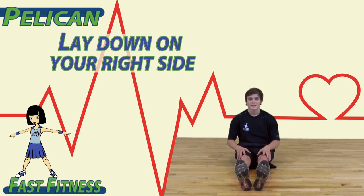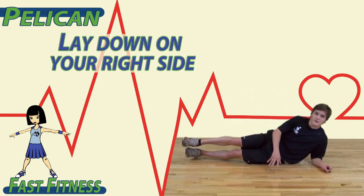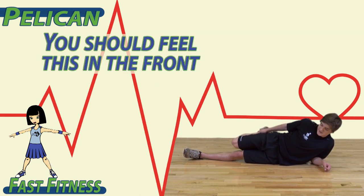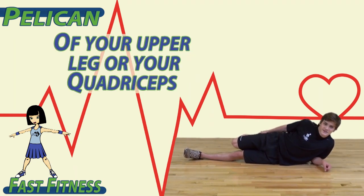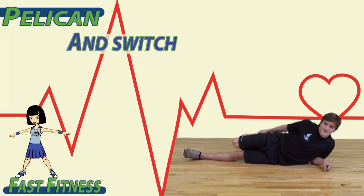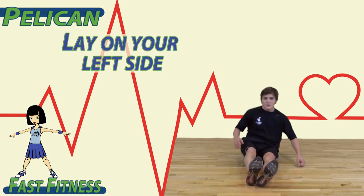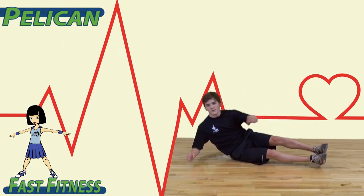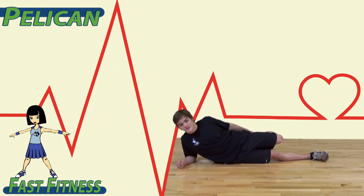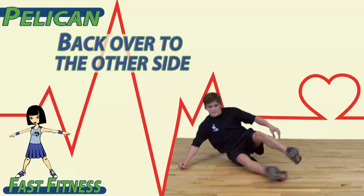To begin, lay down on your right side. Pull your left leg up behind your body with your hand. You should feel this in the front of your upper leg, or your quadriceps. Switch and lay on your left side, holding your right leg. Then switch back over to the other side.